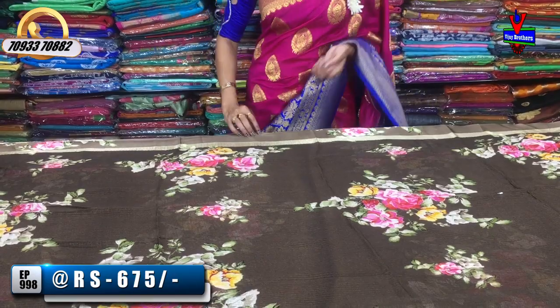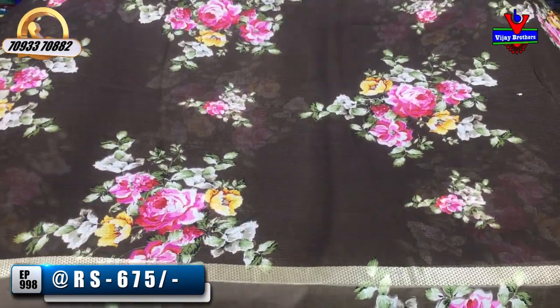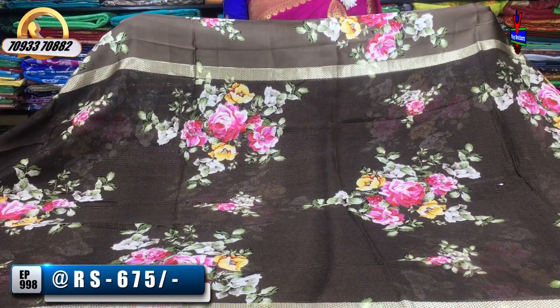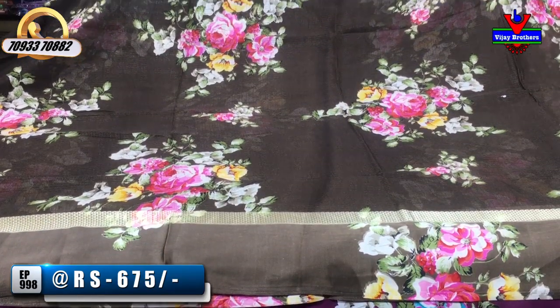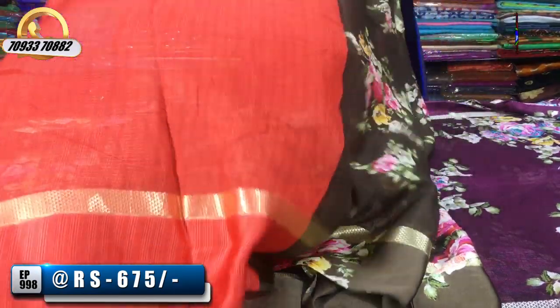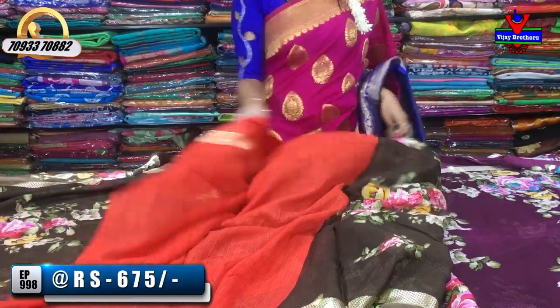Next design change — same fabric with satin borders. This is a dark chocolate color and we also have a floral print with pink, cream, and red color combination. We also have a blouse in the same design.